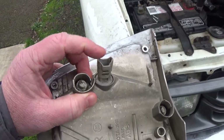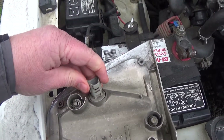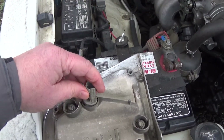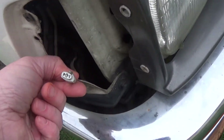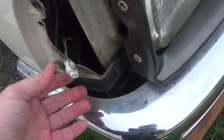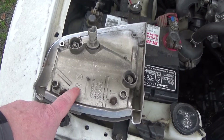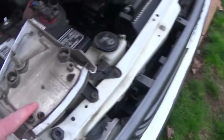I bought a whole new assembly — I could have bought just the lens probably, but I was trying to color match. I twist the bulb a little to the left and it came out. I'll test it to make sure it's bad. I want to make sure my new one comes with a bulb. Things to look for: make sure you don't get any corrosion. This connector looks really nice. Also, there's an R marking — from the driver's perspective, that's the right side.